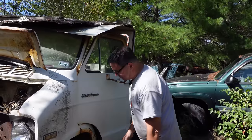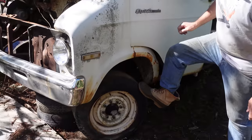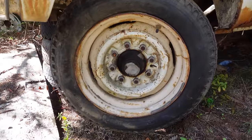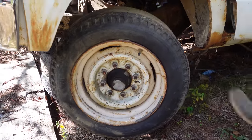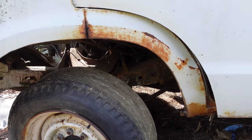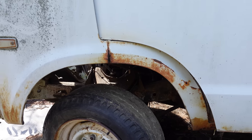This one is a B300 one-ton van. It's got the eight-lug, 16-and-a-half-inch wheels and heavy-duty underpinnings — no five-lug stuff like you'd see on a B100 half-ton van. This has coil spring front suspension, as did all B-Series vans. No more beam axles on Dodge vans after 1970.